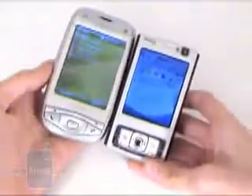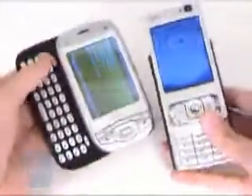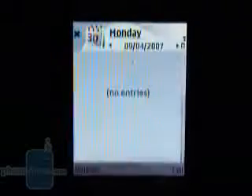Overall, we are very satisfied with the N95's construction quality. It has an excellent size for such a feature-rich device, is built with quality materials, and offers a smooth sliding mechanism and superb keypad. Being a smartphone, the N95 runs on the Symbian S60 operating system, so its software is similar to other Nokia smartphones such as the N73 and N93.